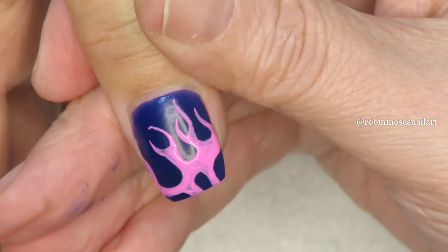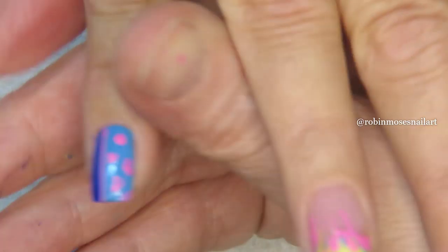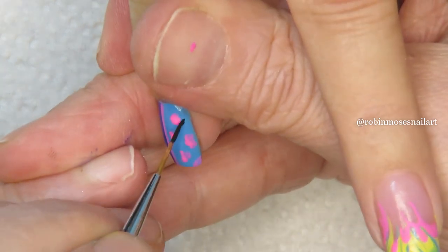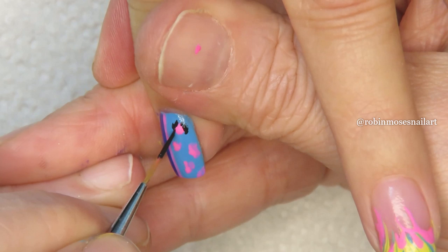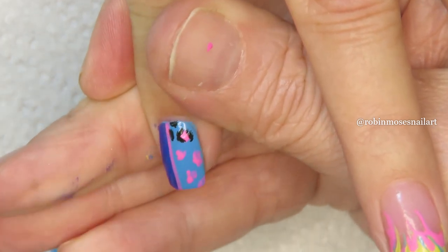There is the pink. Now with black, just go in dot dot dot and dot dot dot. I'm going to go ahead and admit this — it's my challenge today.